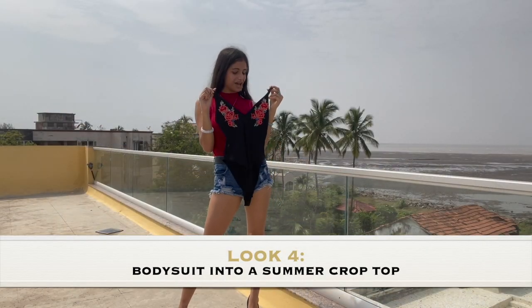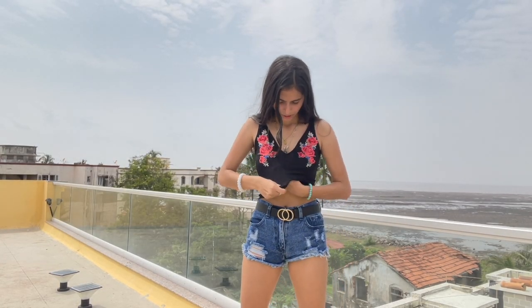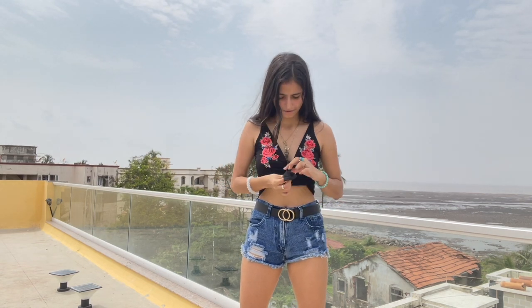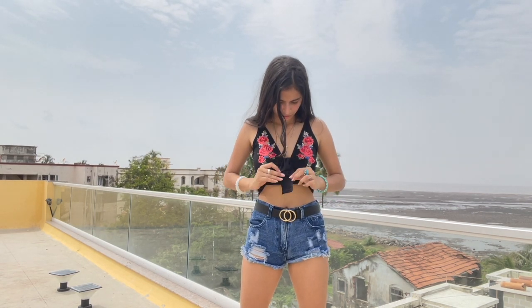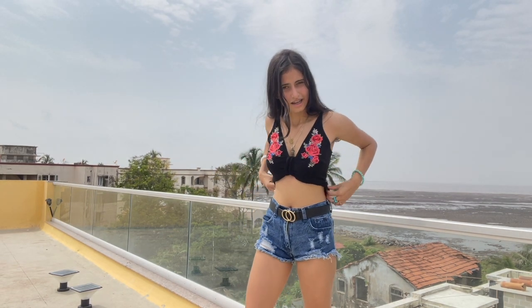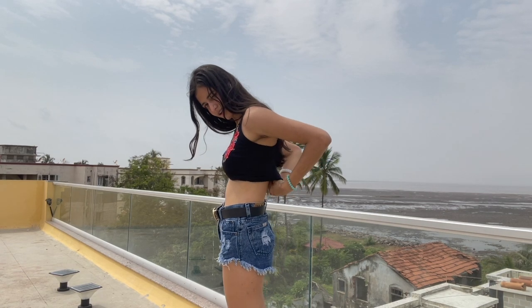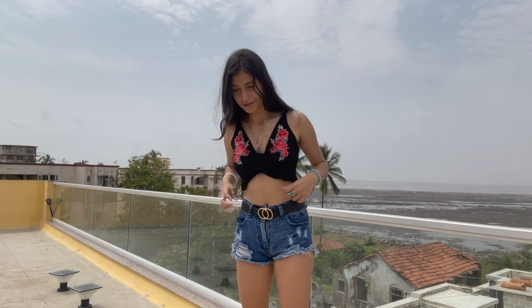Next, I have this gorgeous black bodysuit as a crop top. I'm going to take the front part of the clasp and pull it all the way from inside, get it out and tuck it in. And for the behind part, I'll just tuck that clasp right in. And here, this gorgeous bodysuit becomes an amazing summer crop top.